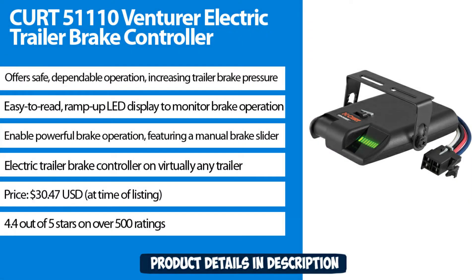Offers safe, dependable operation, increasing trailer brake pressure. Easy to read, ramp-up LED display for modern brake operation. Enables powerful brake operation featuring a manual brake slider — an electric trailer brake controller for virtually any trailer.